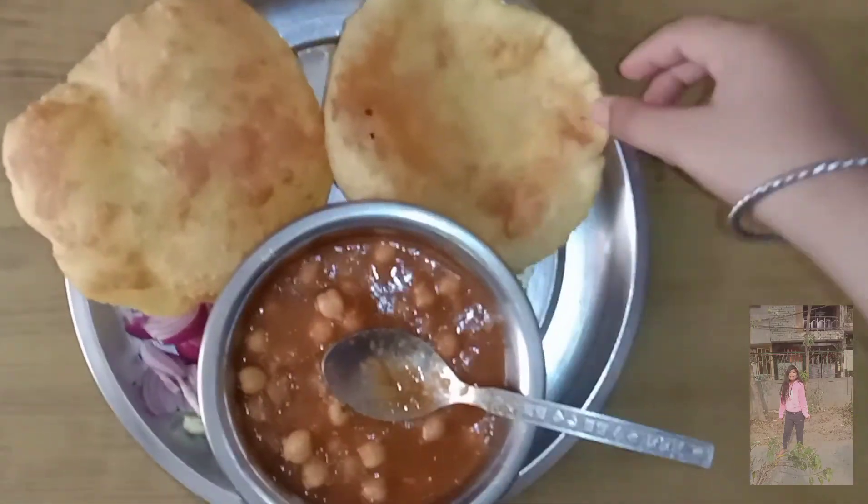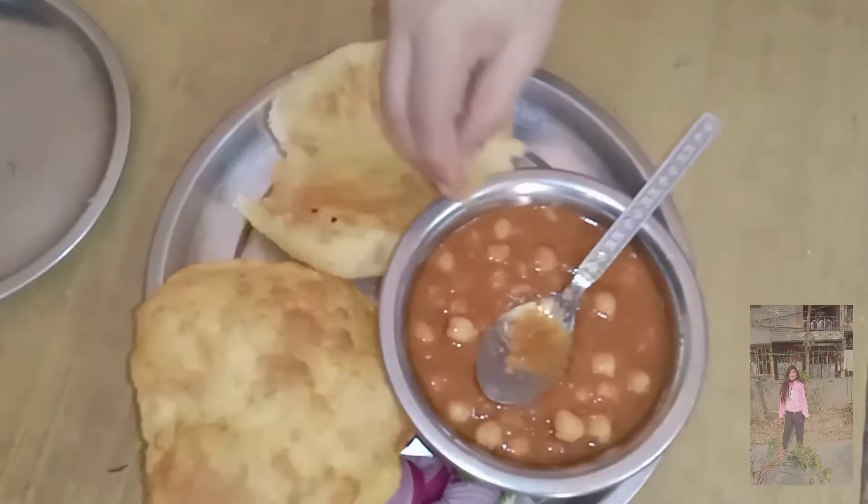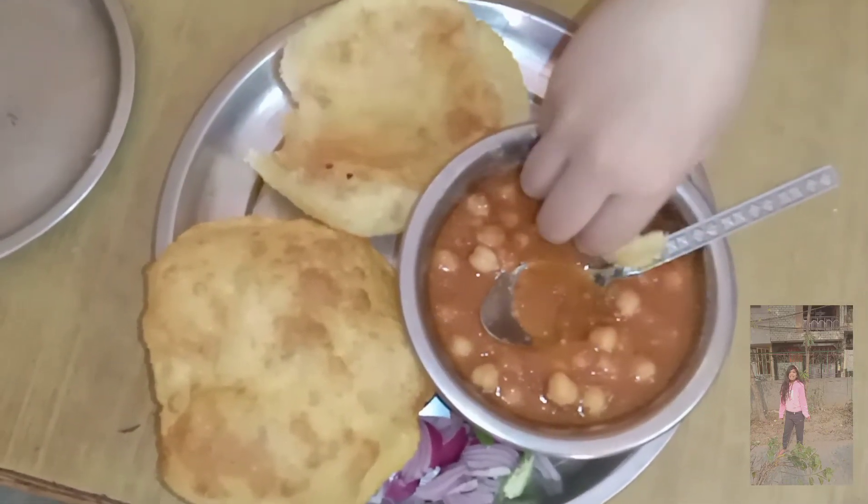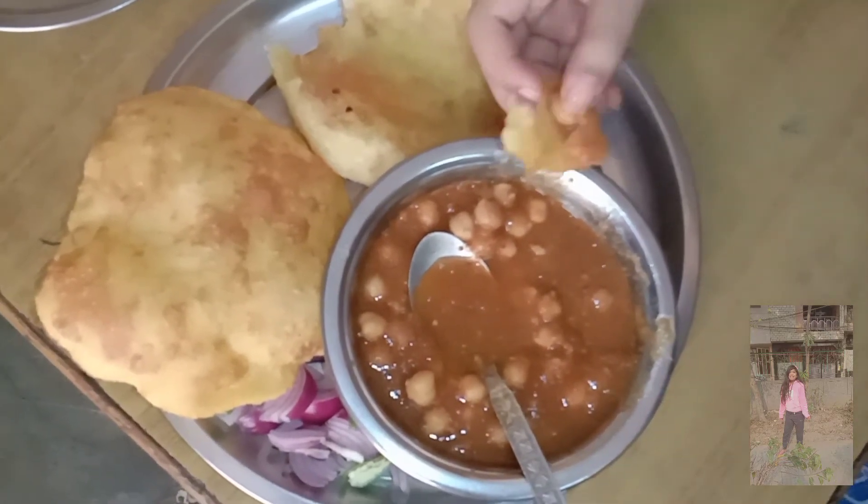Now I am going to taste it. It is very warm. I will show you how warm it is. It is very warm and delicious.